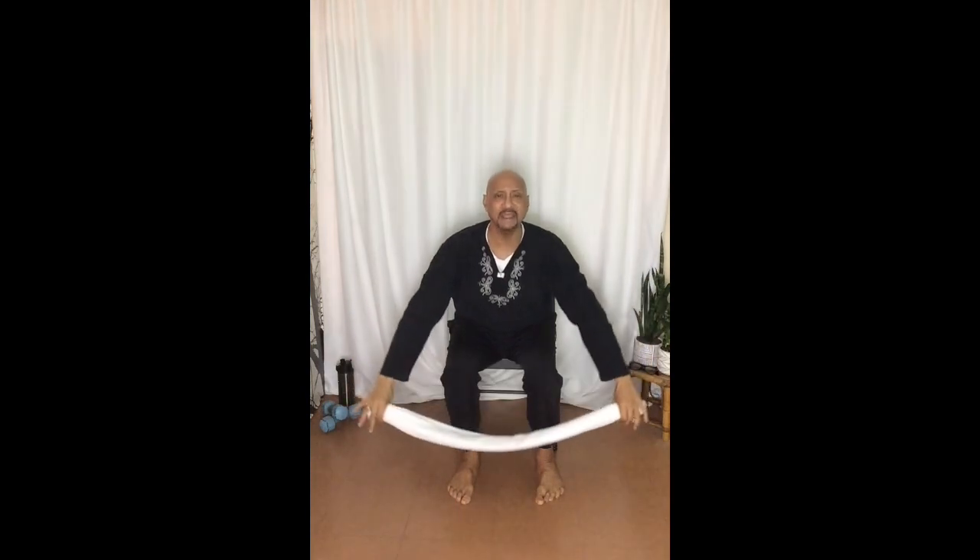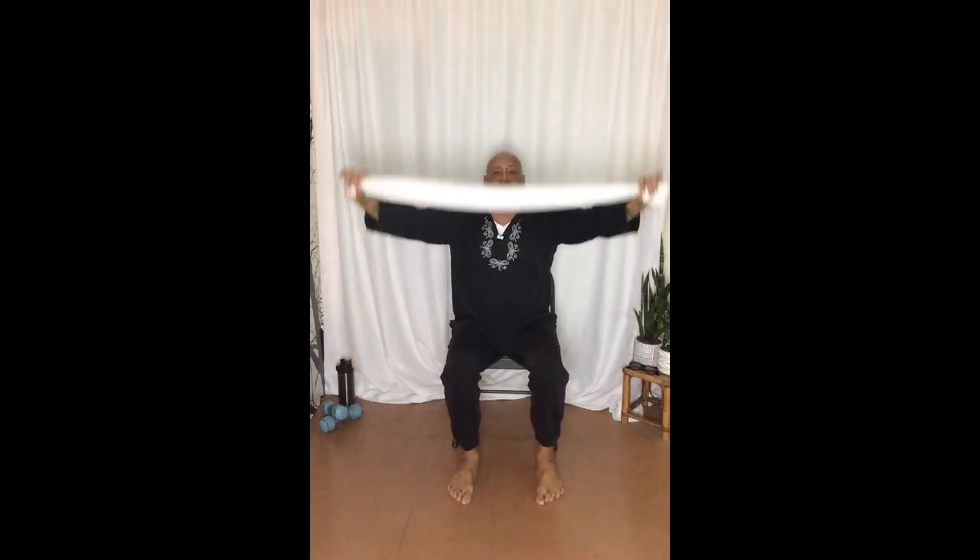First thing I always think about is your rotations of your rotator cuffs. You want to make sure that you're stretching out your shoulders. Don't go too far back — it doesn't take long to do this. You can do about three or four of these.